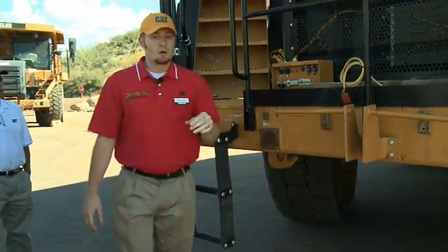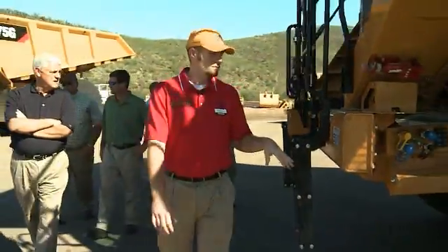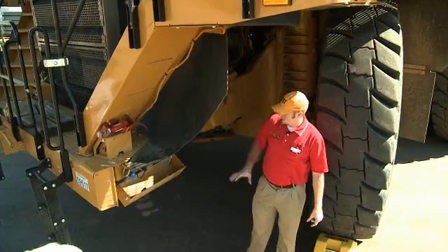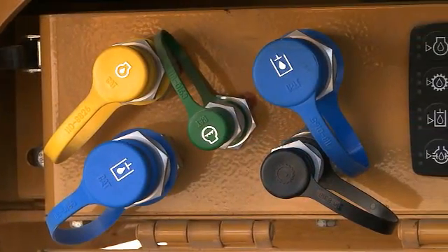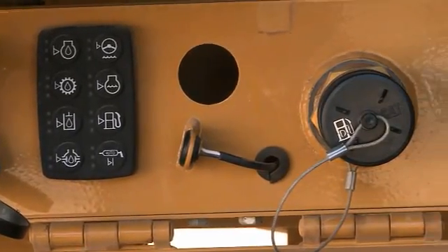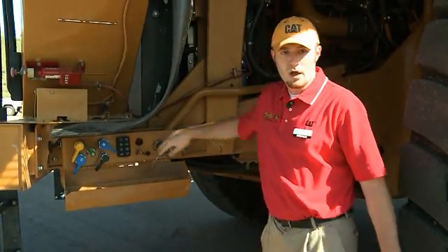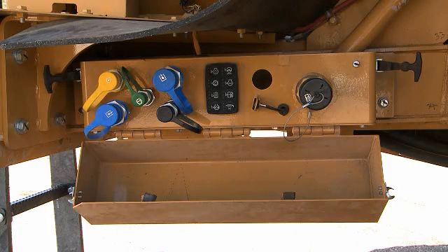It's ground level accessible. Moving around to the corner, I want to talk about our service center here. This service center is an option on the 777G — actually one of four different service center options. This option allows you to fill all your fluids up front. There's also a grease fill port for your Lincoln Lube. You can fill your grease up here too if you order the full service center package. This particular one does everything but grease.